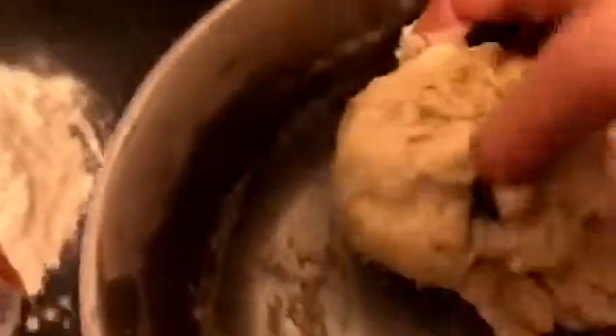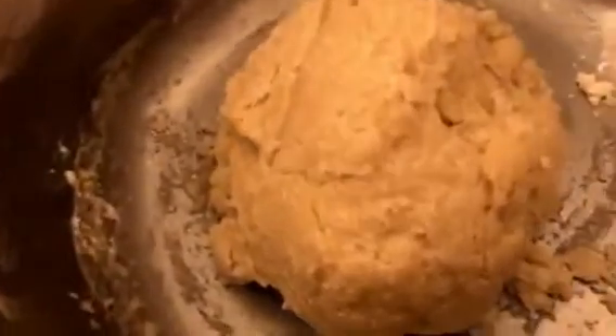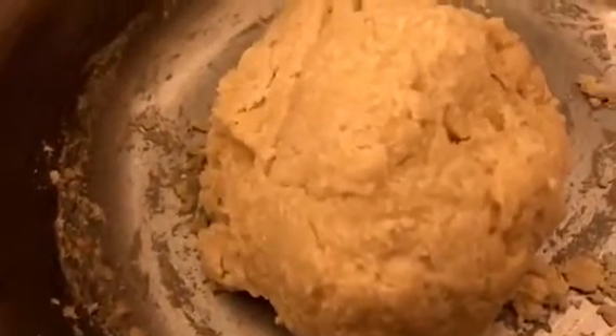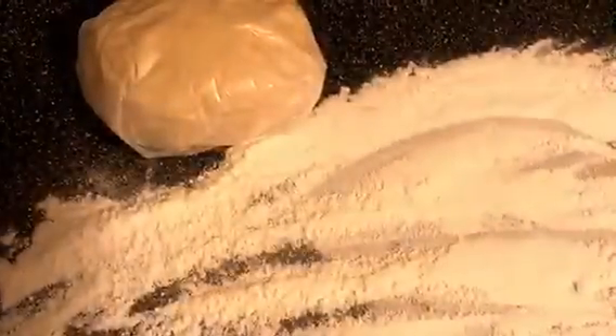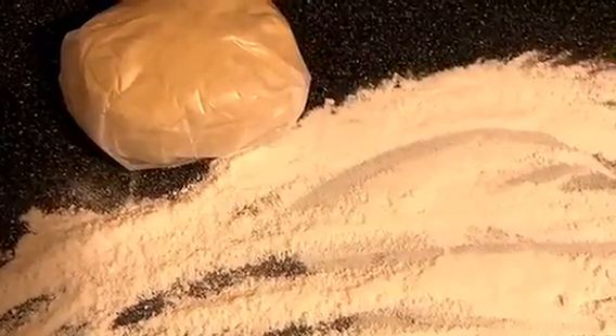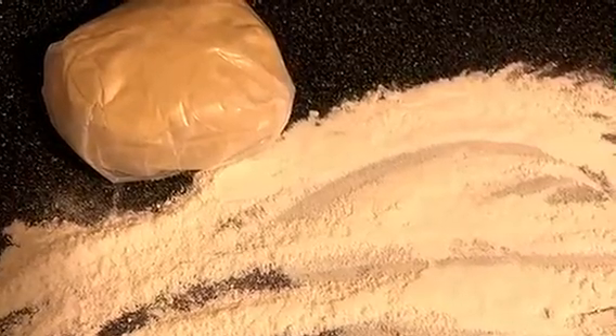We're going to go ahead and take that dough, wrap it in wax paper, and let it rest for about 10 minutes before we roll it out into our noodles. This is just the dough in the wax paper resting, and I've floured the surface.